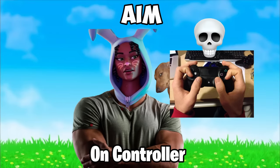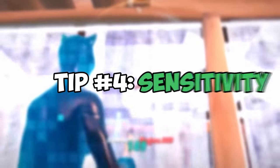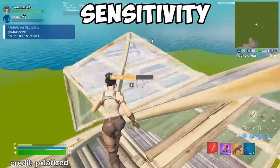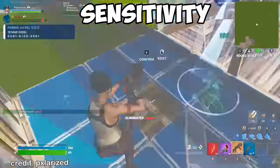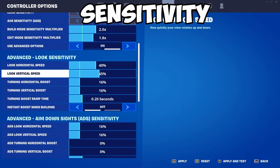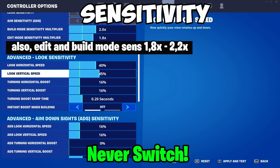The real key to good aim on controller is a good sensitivity, which leads us to Tip 4: Sensitivity. Sensitivity is a really important aspect of both Fortnite and controller play. You should never switch your sensitivity after you've set it, because you'll be messing with your muscle memory. But if you're skeptical or don't like your current sensitivity, try 40%. Most pros use a sensitivity between 40 to 45%, so try it and stick to it — never switch.